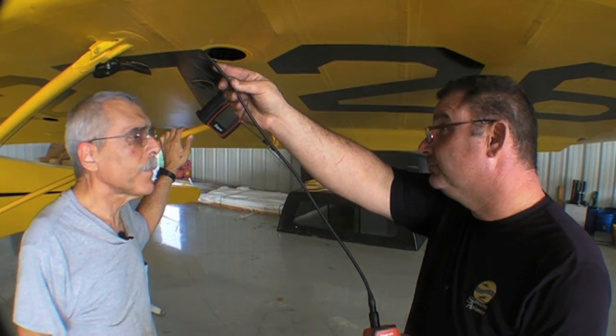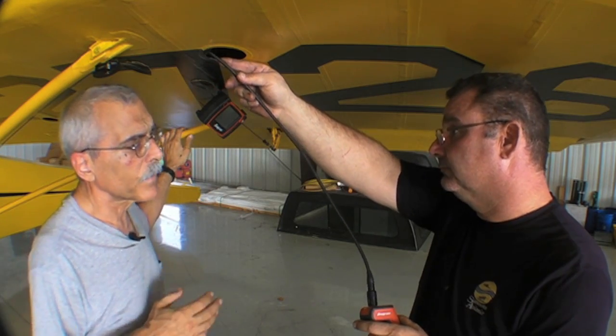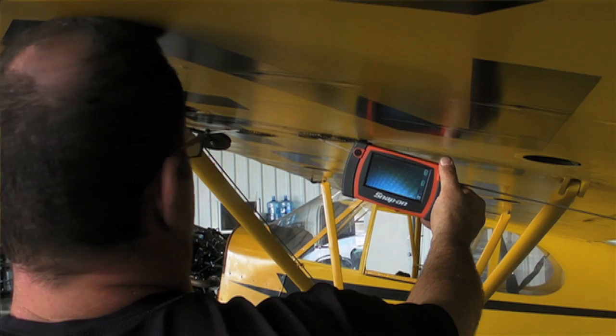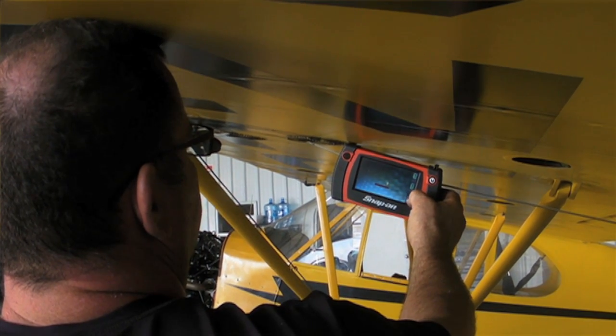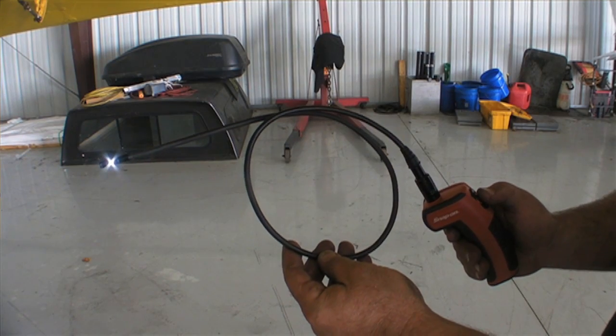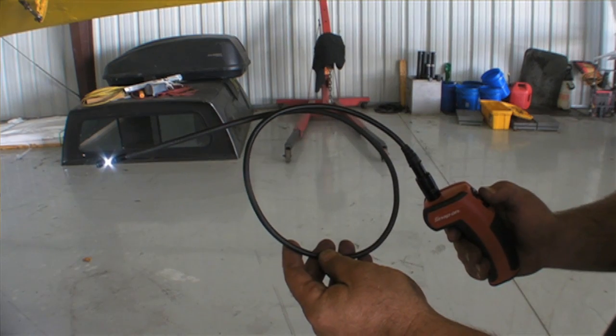Okay, Danny, you've been using the Snap-on. This is the BK8000, which is a relatively recent model. Tell us a little bit about some of the features of this thing. This thing can take video and snapshots. It has an SD card USB output for video and sound. What I use it for specifically is the zooming in and getting longer reach that I can't see with a flashlight and mirror.